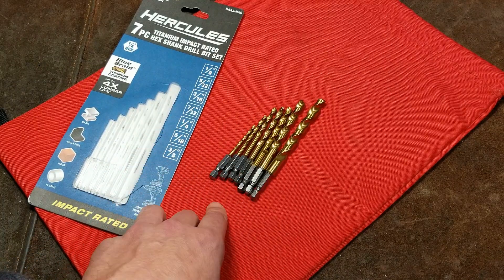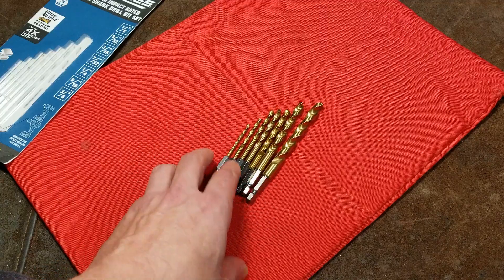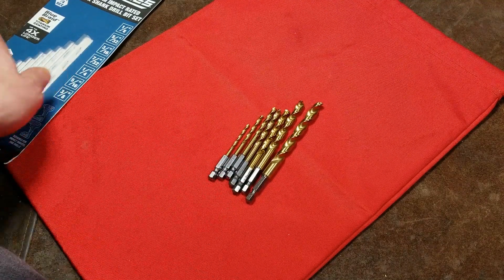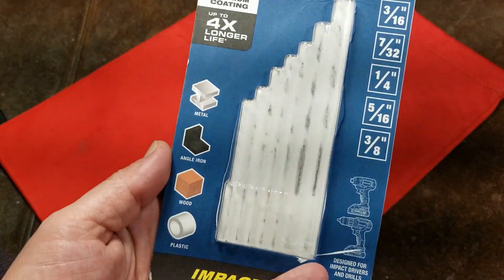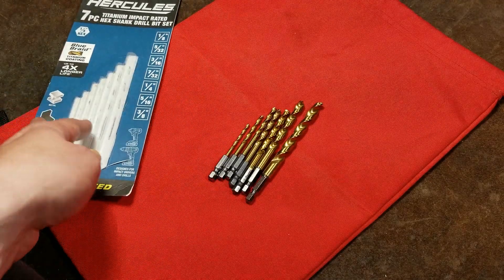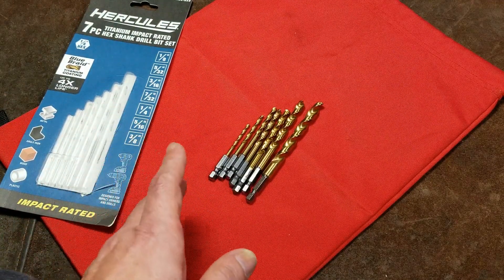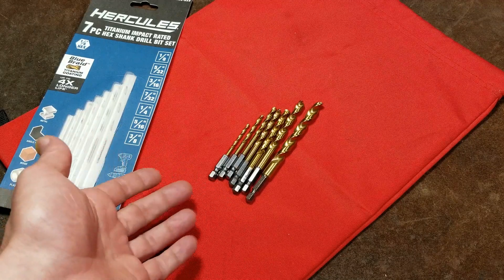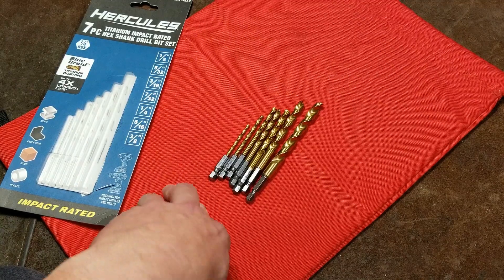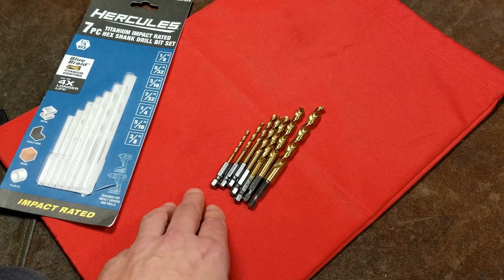There are some interesting build features on these, after which I'll attempt to drill a hole through a piece of 304 stainless — mainly because they are impact rated and they specifically say both metal and angle iron. Angle iron will often end up with at least a quarter-inch cross section if not much thicker. I think 304 is a nice compromise — a reasonably drillable steel that isn't hardened, that you would never expect a non-cobalt or even carbide drill bit to get through.